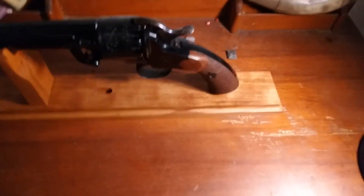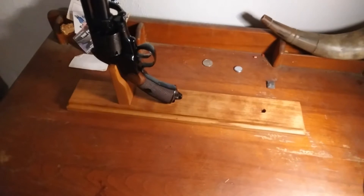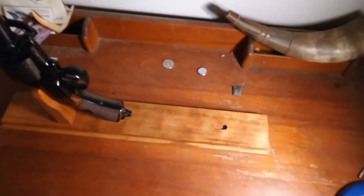Want to learn how to make a display case and loading stand like this? This is the one I made for the Lumet revolver. If you want to learn how to make one, tune in next week — I'll have a full series.